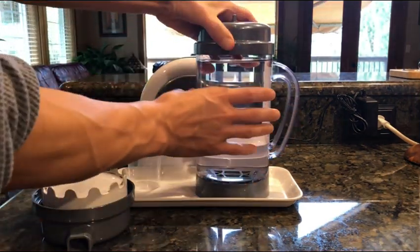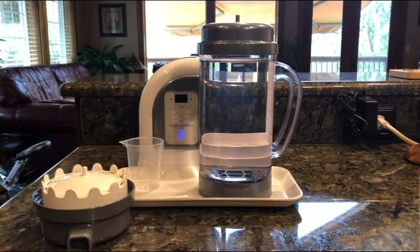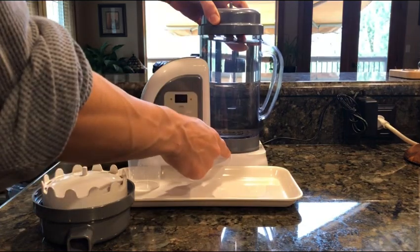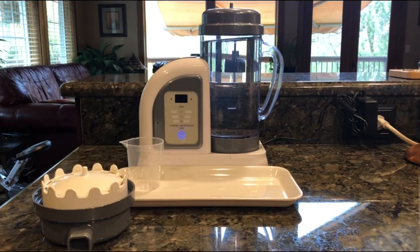All we do is put the new top on. I like to take it off the base because I don't want to twist the pitcher while it's on the base — it can cause some damage, and it's really easy. You just set it on here, make sure that both the little line on the machine and on the pitcher are lined up, and it's pretty much ready to go.